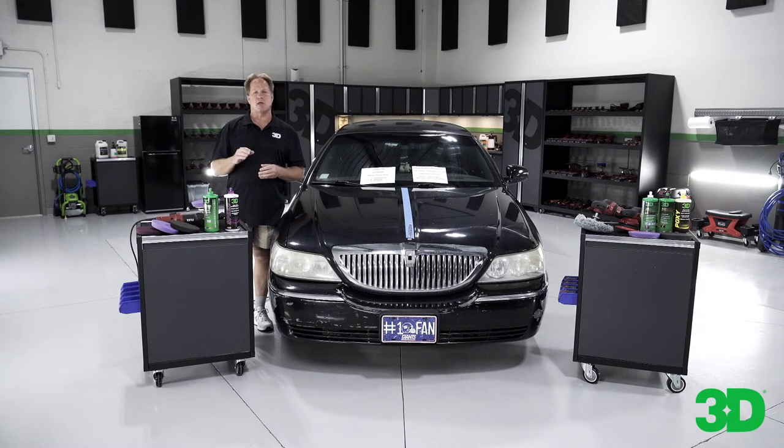The manufacturing plant is located in Santa Clarita, California. It's really nice to work for a company that actually makes their own products, versus the many marketing companies out there that buy from other companies and slap their label on it. That's not what you get when you buy 3D — we are the direct manufacturer of our complete product line.